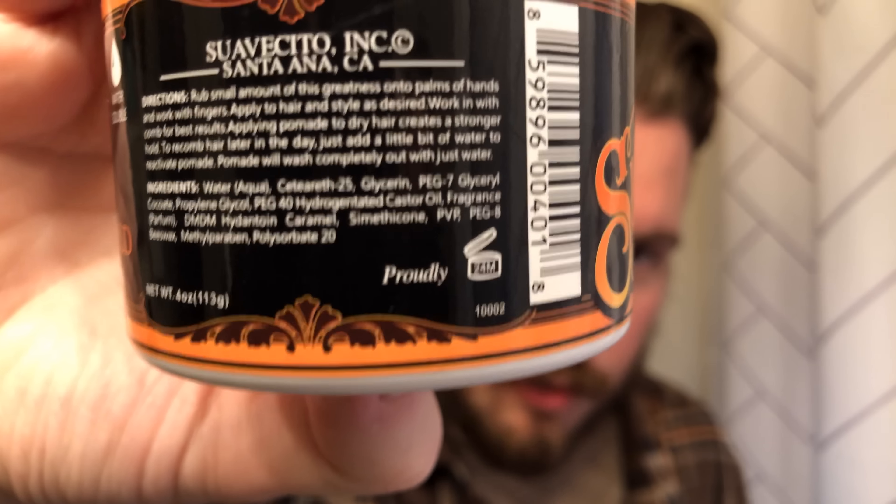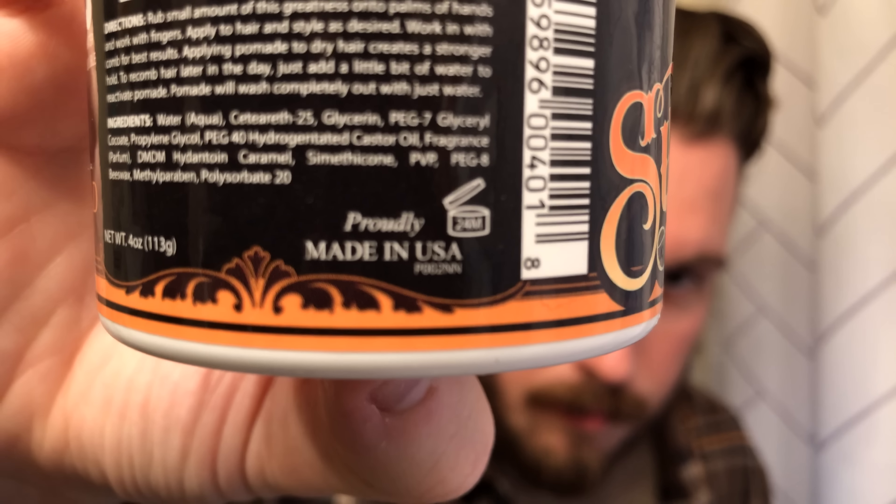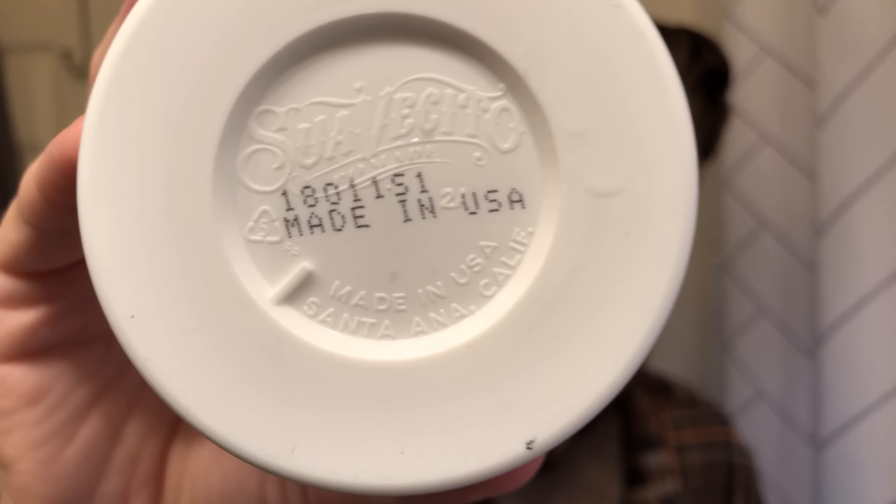Let's look at the fake Suavecito. It looks, for the most part, about 85% identical. Take the lid off — it even looks similar on the inside. It kind of smells like peach rings, like the candy — that's definitely nothing like the Suavecito scent at all. Here's a real Suavecito versus the fake one. On the fake, where it should say 'proudly made in the USA,' it just says the word 'proudly' — nothing else. The fake also has a cheaper looking label, like it's from a printer, whereas the real one looks more professionally done. And on the bottom of a real Suavecito can, they have the Suavecito name in the can itself — this one does not.